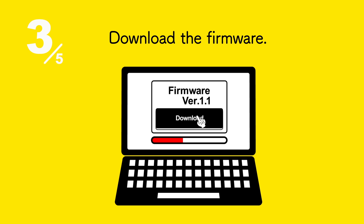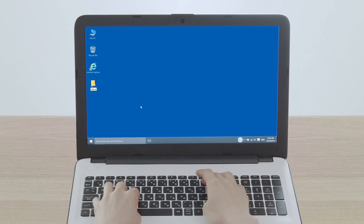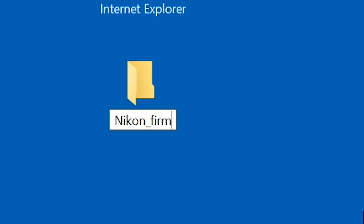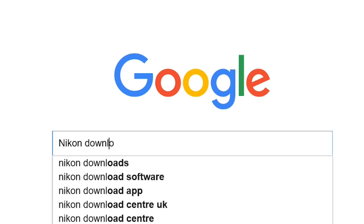Next, download the firmware. First, create a folder on the desktop and name it appropriately. Search for Nikon Download Center in your web browser.